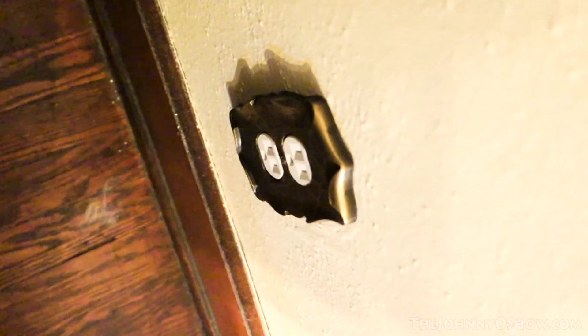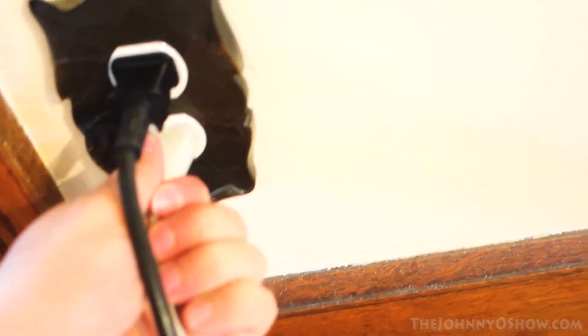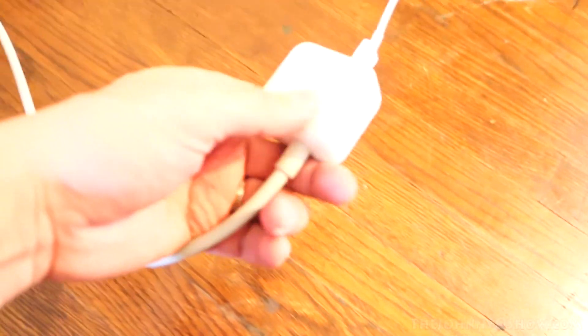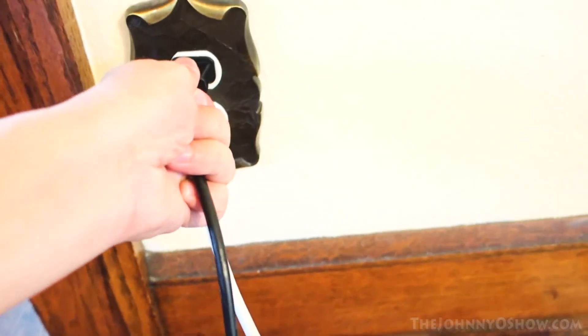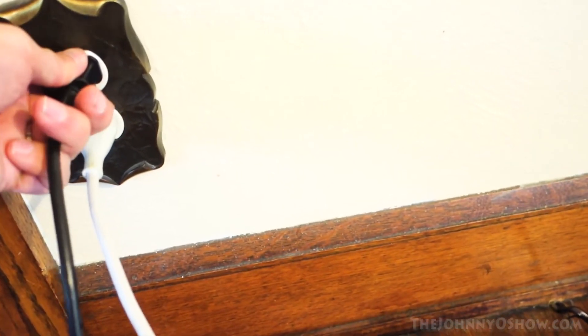I went ahead and put this one in down here, and it's now changed to a three-prong. This one is now changed so we can plug in our iPad - we have the extension on it so now we can plug that in. I can also plug my laptop in with no issue. That's just a vacuum cleaner plug over there, but now we can plug in with no issue.